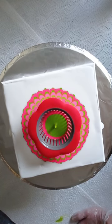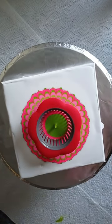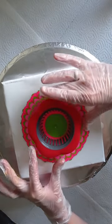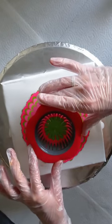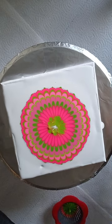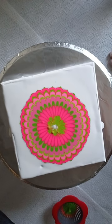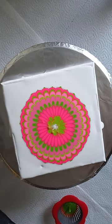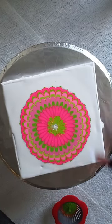I think this is enough, and now the tricky part comes because I have to lift this, and hopefully the middle would look pretty. I've got some air bubbles because there is some white peeking through. The Reflex pink is perfect.